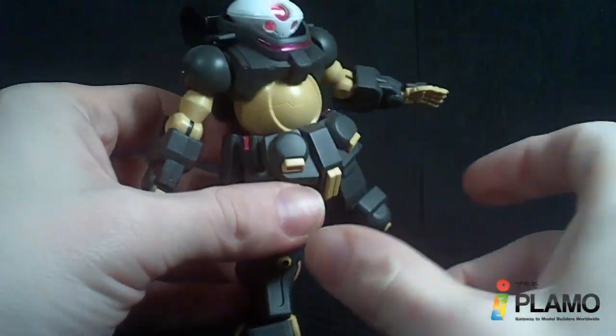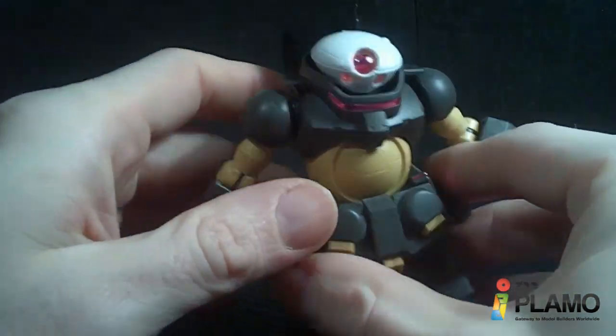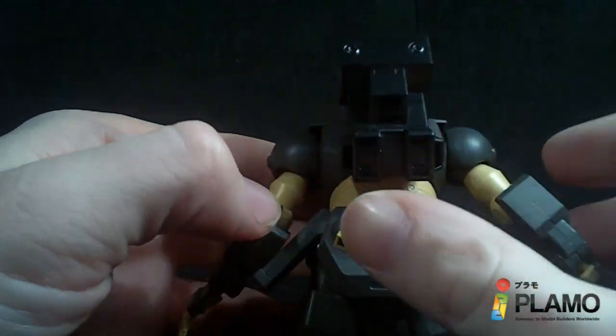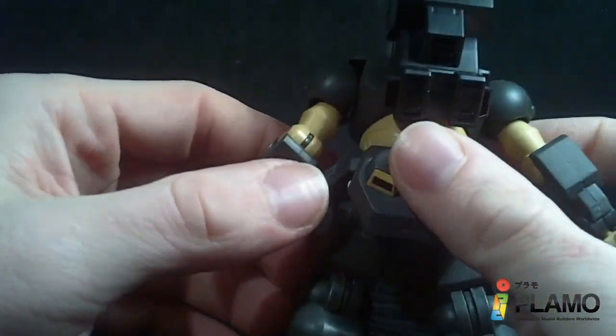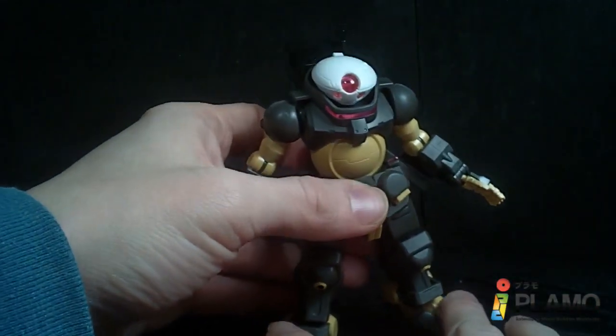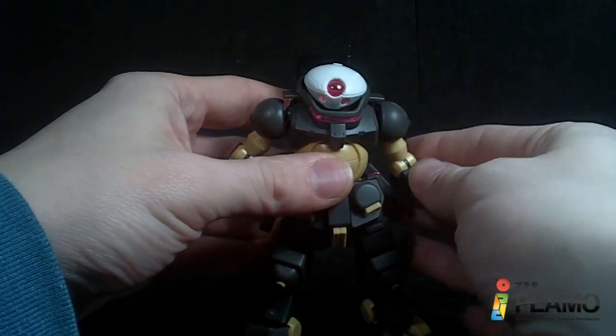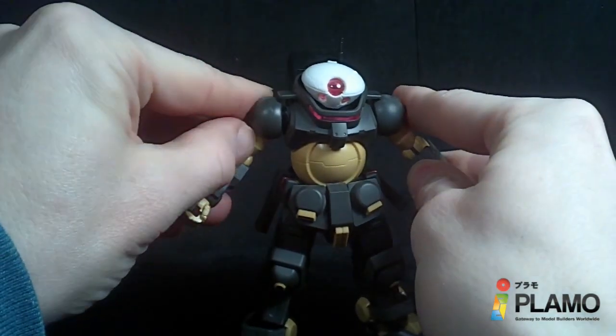It's a pretty solid kit too. I don't know why these fins are here — they're kind of just there for no reason. I like the backpack and the little antenna here. It's very small. Overall, it's unique and it actually works — it holds together really well. So the design is pretty good.